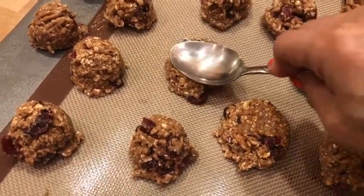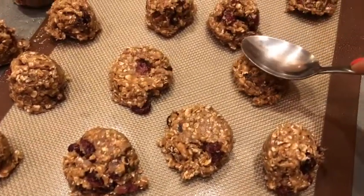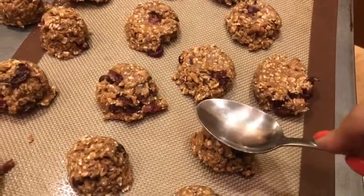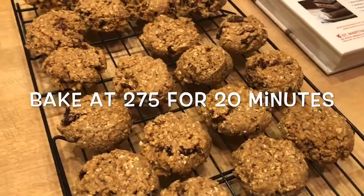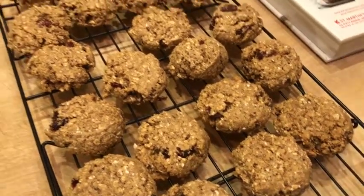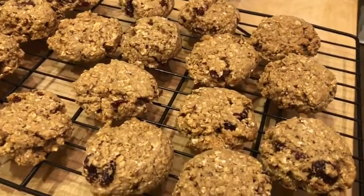I used an ice cream scoop to portion them out onto the cookie sheet. Since they don't spread much, I flatten them a bit to give them a proper cookie shape rather than little haystacks. I was really surprised at how moist they stayed inside — I stored them in a zip-lock bag on the counter. I baked them at 275°F for about 20 minutes, then cooled them in the pan for one minute. My husband loved them, the kids loved them — they're two points each and full of fiber.